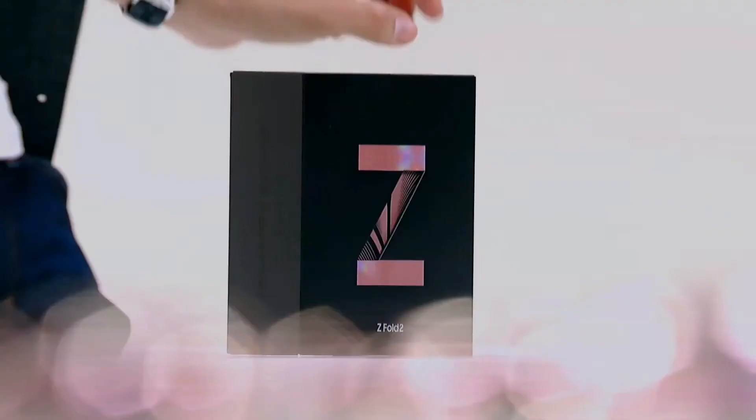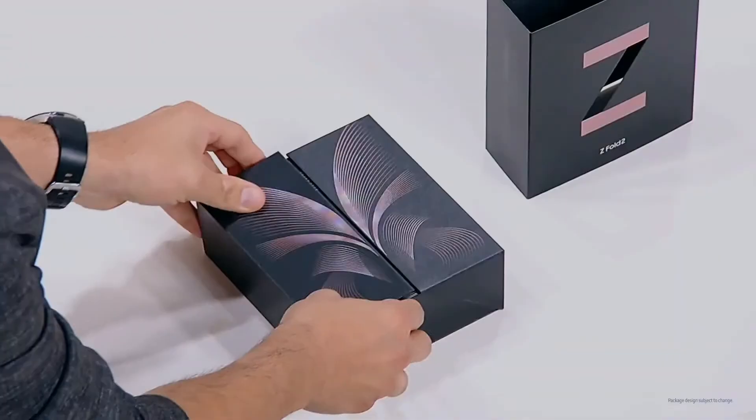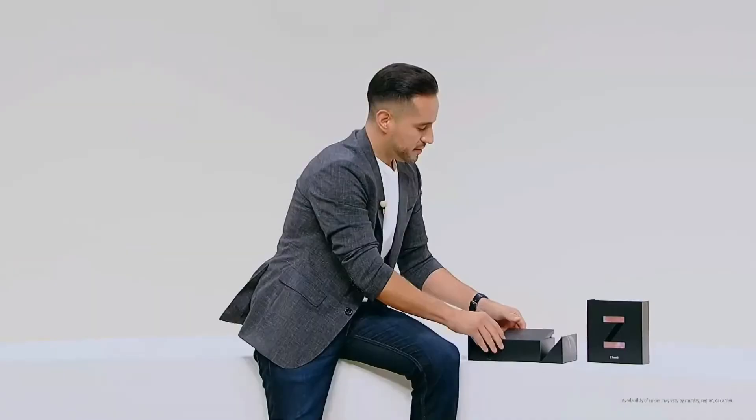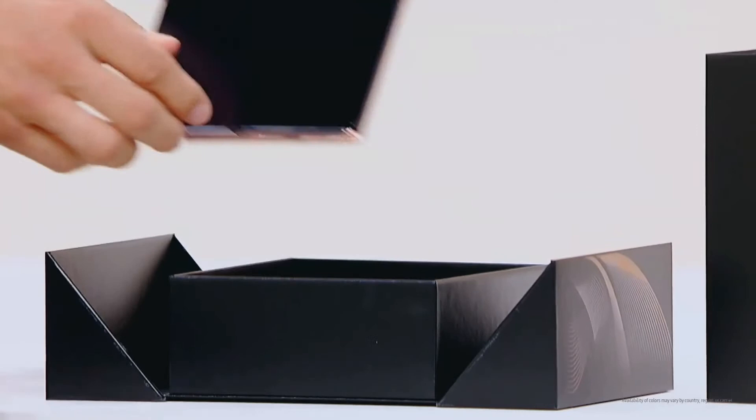Every moment of the Z Fold 2 experience is special. Our designers thought of every last detail and didn't compromise on anything. You can already tell the Z Fold 2 is going to raise the standard as a game changer for premium high-tech experiences. The Z Fold 2 comes in two colors: Mystic Black, and what I have here, Mystic Bronze.